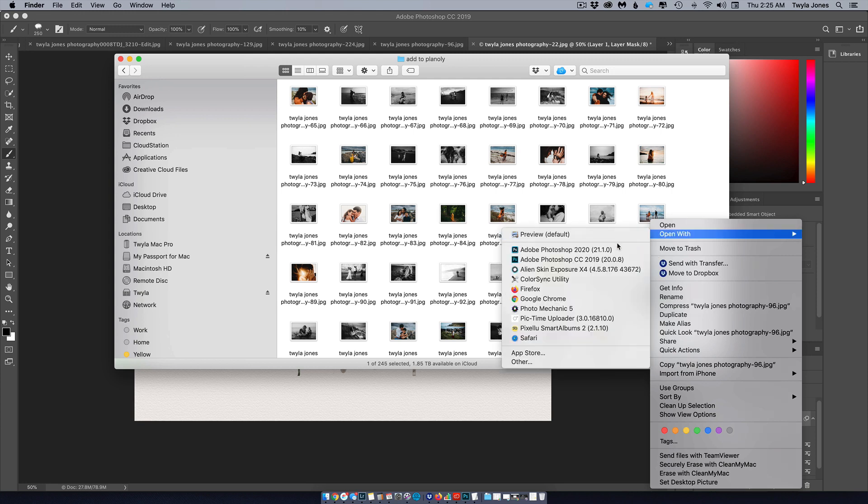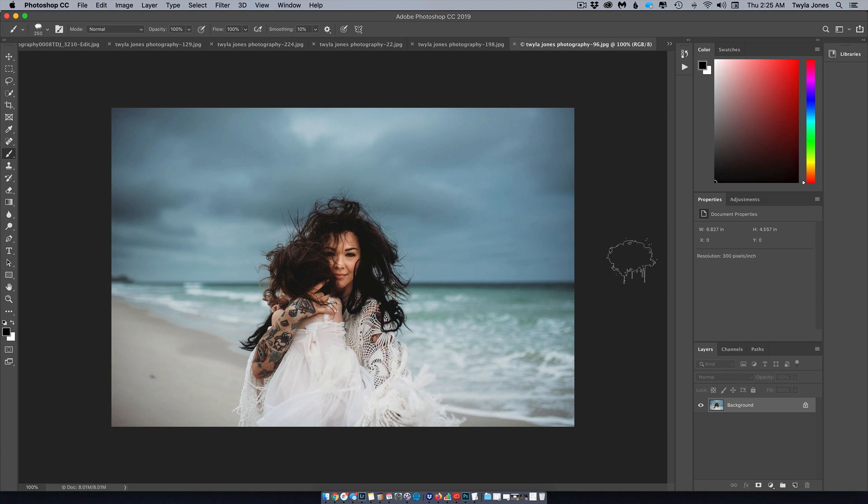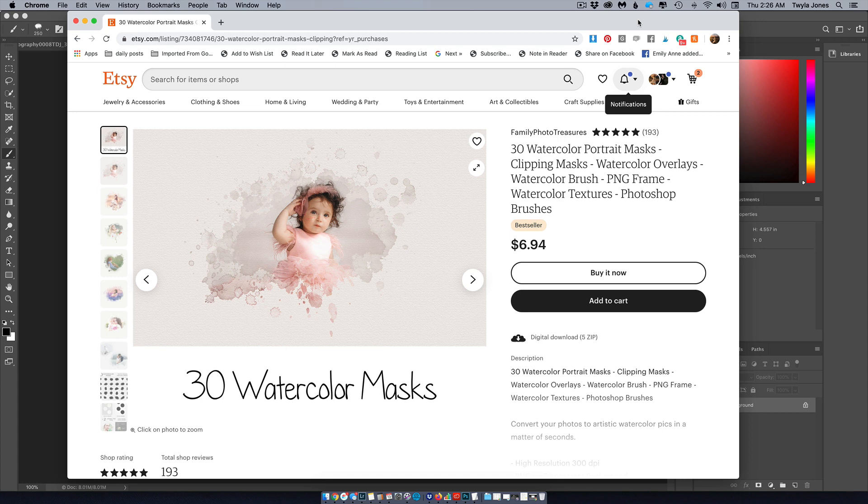Right-click and say 'Open with Adobe Photoshop.' Before you can achieve the end result, you'll also need to buy a couple of things on Etsy. What I purchased had everything I needed — it has four different watercolor papers, which makes it look like it's painted on watercolor paper, just a page you drop into Photoshop. It also comes with a bunch of brushes to achieve all these splatter effects.